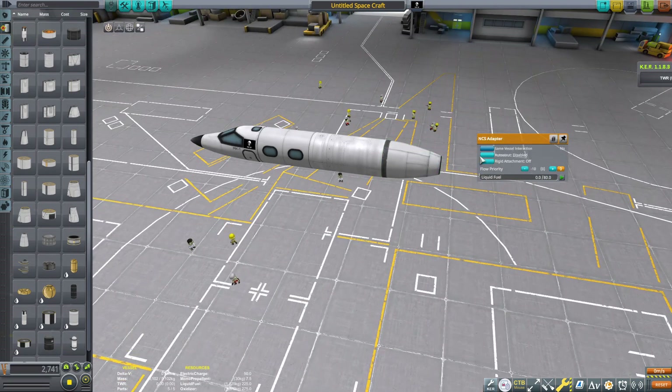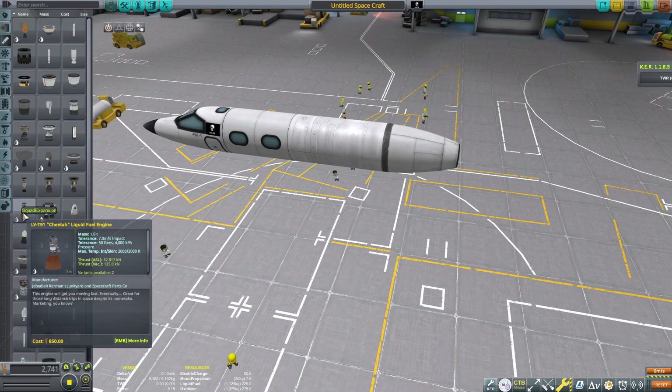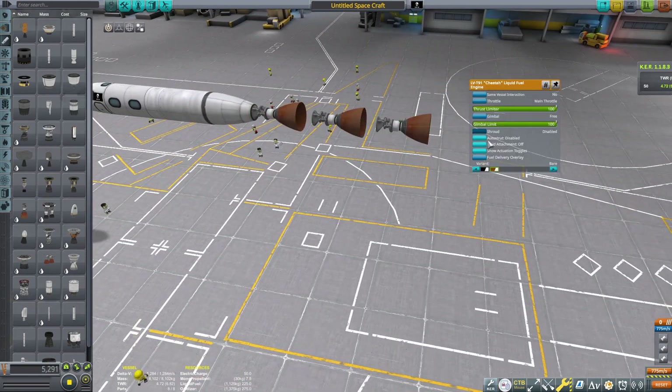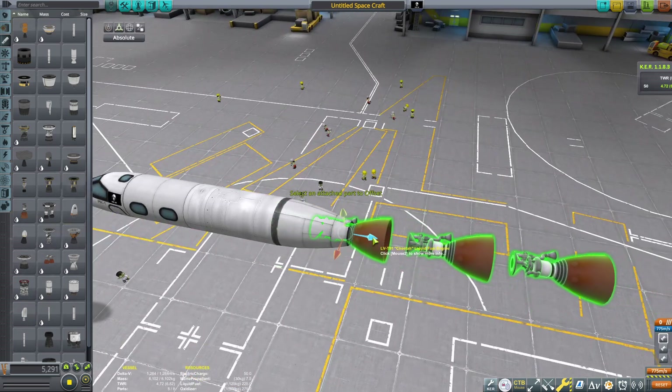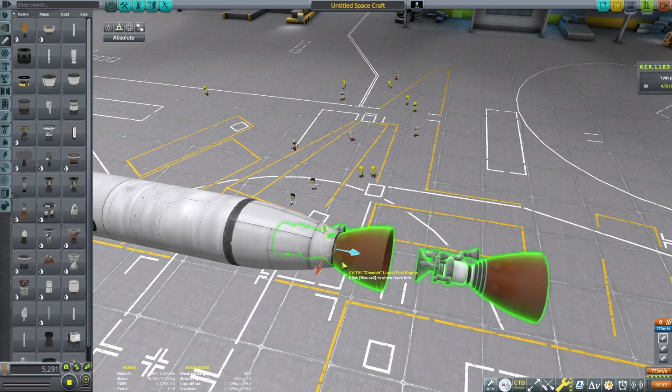Start by following what I'm doing right here. You basically need to grab some fuel tanks, grab an adapter piece, get it upside down, then grab some Cheetah engines. Both DLCs are required for this build, so make sure you want to have those on hand.